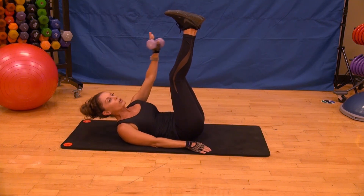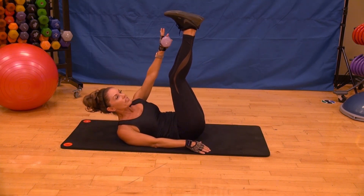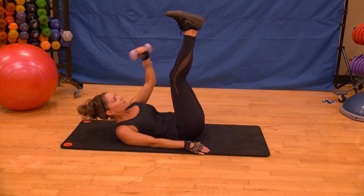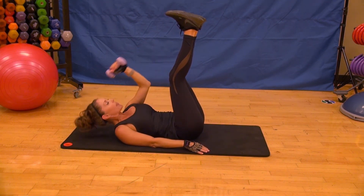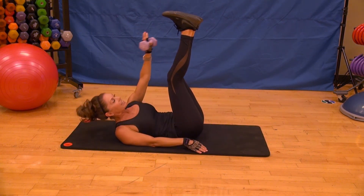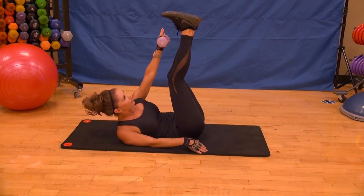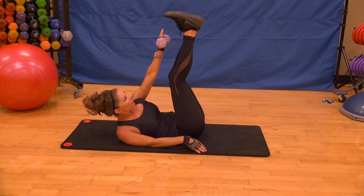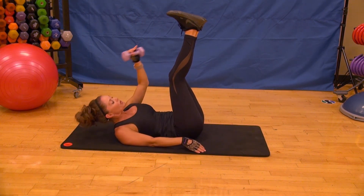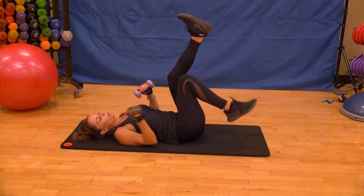Here we go — down two, add that crunch at the top. Shoulders up — as you come up, think about bringing your hips and ribcage together, like you're trying to touch them. Squeeze — not just lifting with the neck. Singles, go. This is it, working hard, we've got this, we're at the tail end. Big reach. Final eight: eight, seven, six, five, four, three, two, and one. We did it. Great workout.